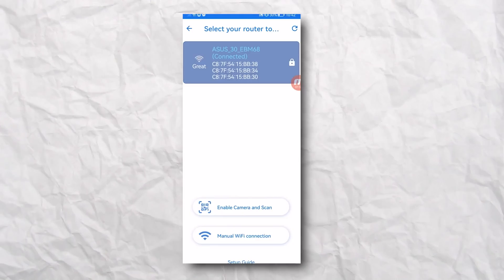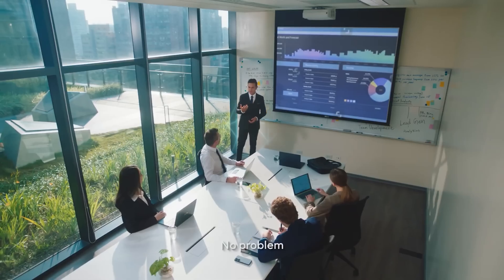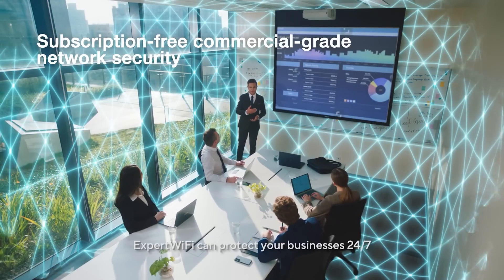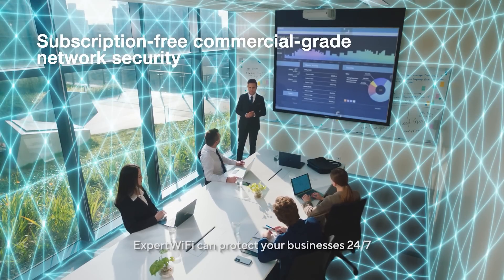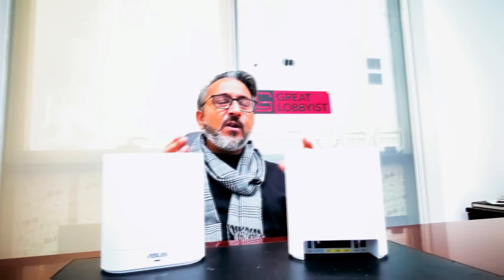You can manage all your Expert Wi-Fi devices using one single app, and it has commercial-grade security — whether it's site-to-site VPN for small businesses where remote employees are connecting, or ASUS AiProtection powered by Trend Micro, plus a one-tap security scan to give you a completely safe and secure network configuration.